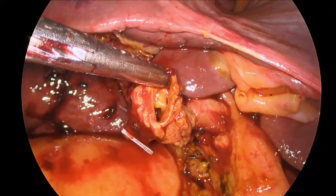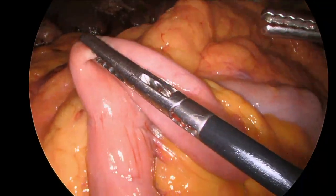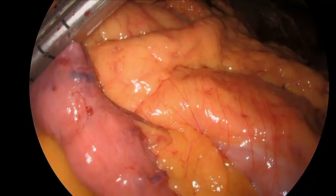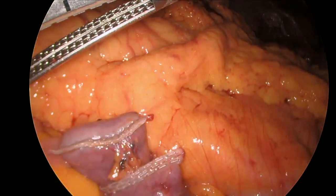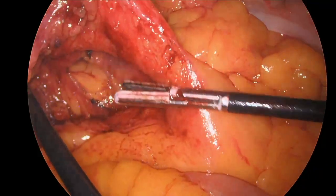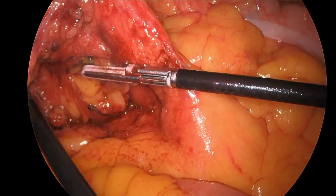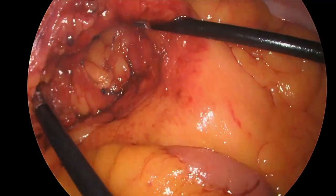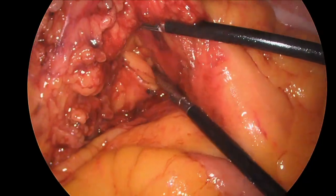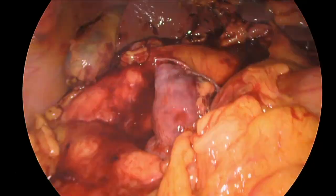Because of the long extra hepatic duct as well, this is an opportunity for intracorporeal repair. We suitably select a limb of bowel for the Roux-en-Y and create a window in the transverse mesocolon. This allows us to prepare a retrocolic Roux limb.